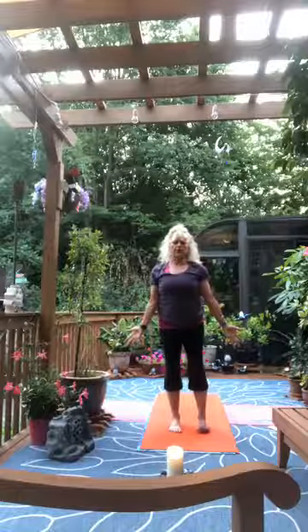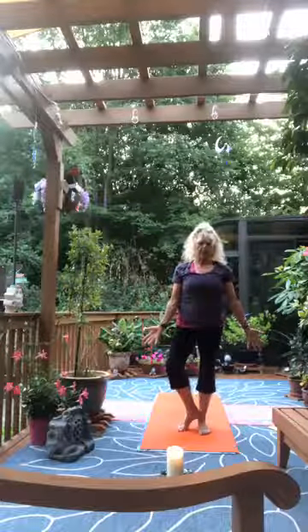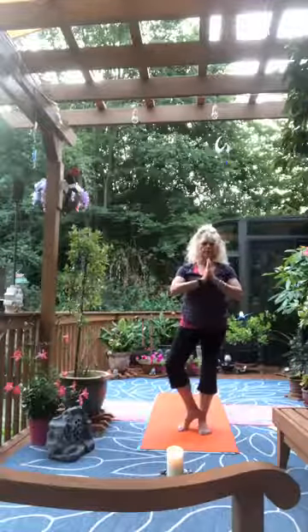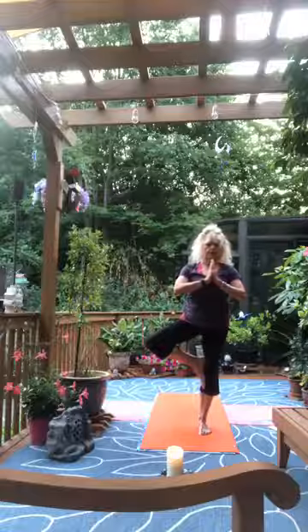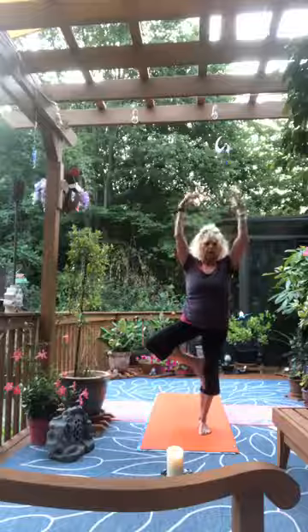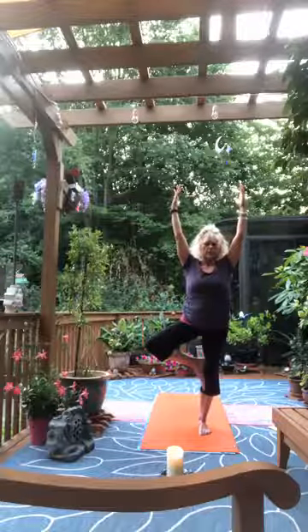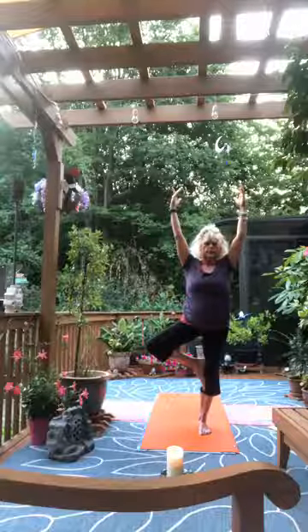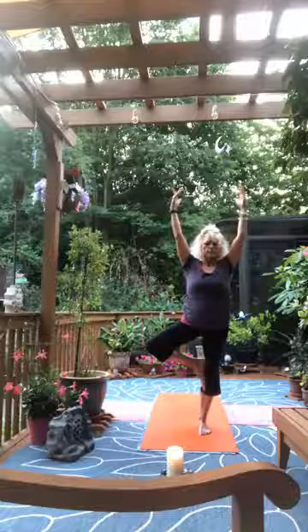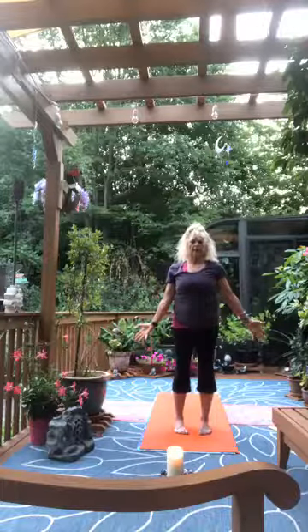Now try the other side. Focal point, abdominals lifting and holding as we shift weight into the right foot. Place the left heel against the right ankle bone, hands apart. Lift the toes wherever you can without pressing the heel against the side of the knee. Grow the branches of the tree. Let the branches of the tree lower first, place the foot back down. Return to standing mountain pose, inhale touch the sky, exhale fold forward.